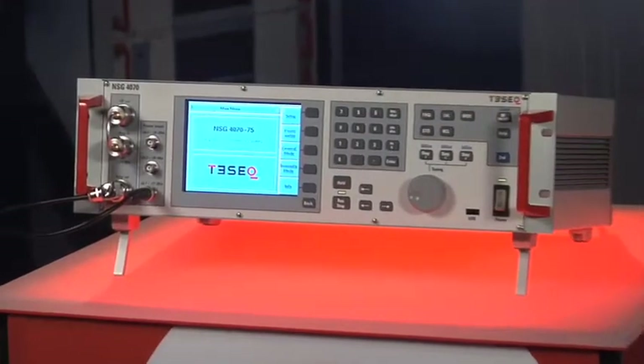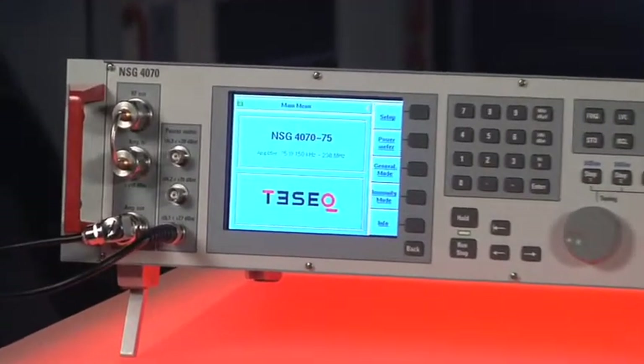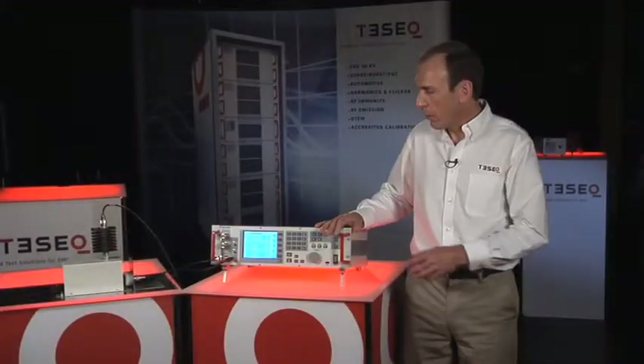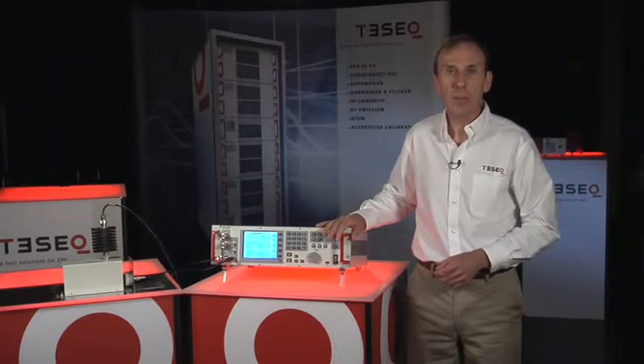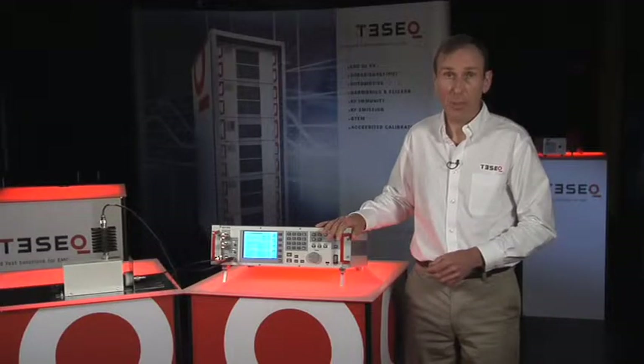It's an integrated system for coupling RF interference signals onto product cables. It's a fully integrated, compact system for coupling using CDNs, EM clamp, bulk current injection, or direct injection test methods.